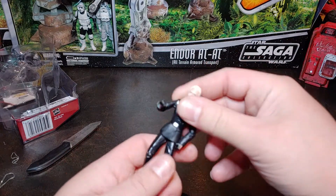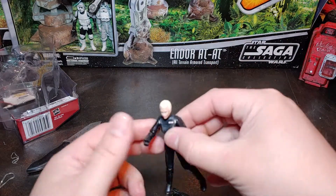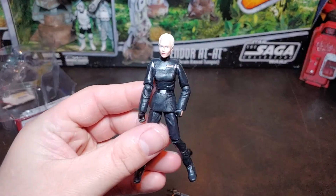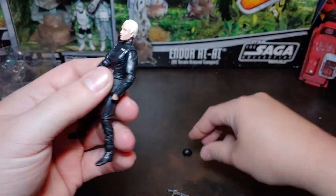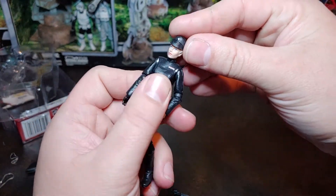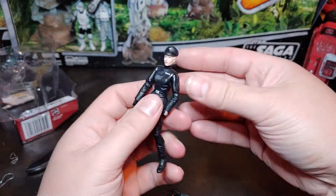Let's go ahead and take a look at her. I just really like the way this figure looks — super clean female imperial officer. I do like the fact that she has the removable cap, but I do have a feeling that the slightest bump and that's just going to go.